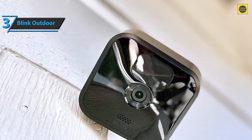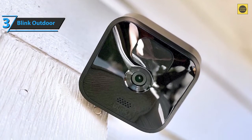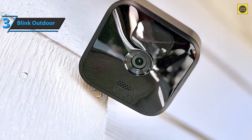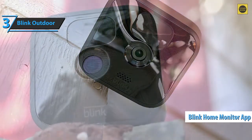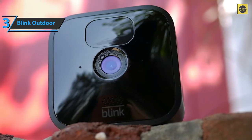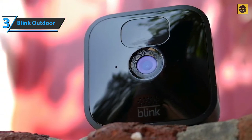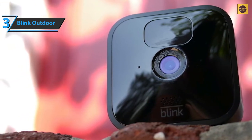Note that Blink cameras cannot detect people like other security cameras. The Blink Outdoor is quite simple, offering two years of battery life on just two AA batteries. It also works with the Blink Home Monitor app, which is easy to use, so you can see the live view, receive motion alerts, and use the two-way sound. If you're looking for a great, completely wireless, weather-resistant home security camera, the Blink Outdoor is the right choice. For the listed price, you can't beat this one.